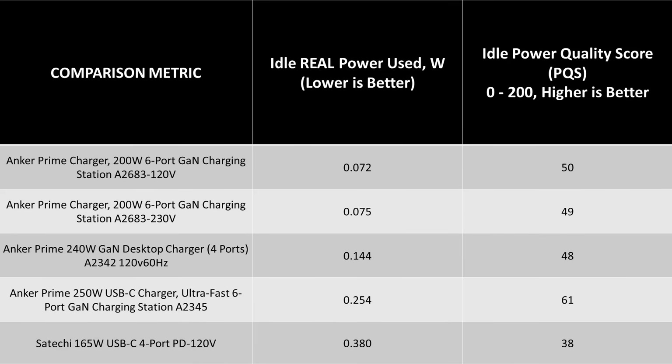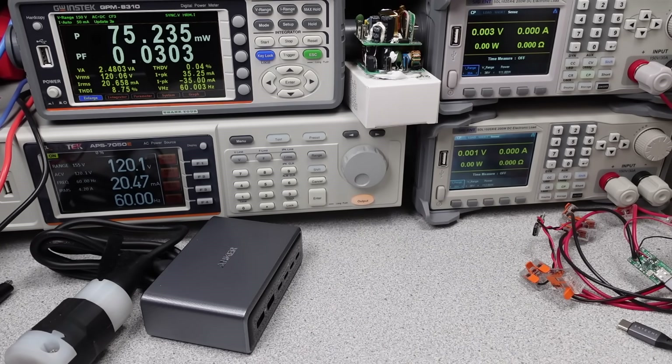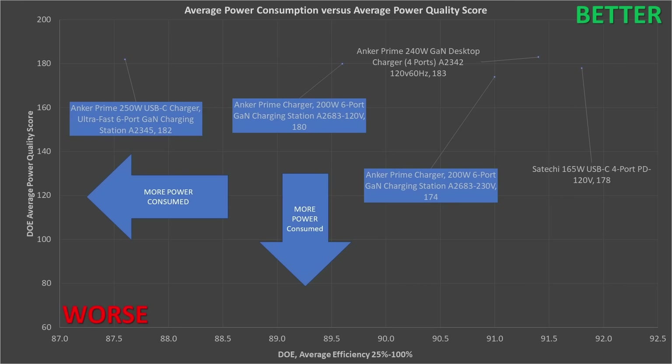In terms of idle performance, the newer 200 watt Anker is an excellent performer, and even under light load it doesn't go wild using too many watts. This number also stays nice and low on either 120 volt or 230 volt input voltages, which is a real positive. The Satoshi makes itself look bad here, but the reality is the 250 watt only uses that low power when you shut it down — if it's app-connected or a cable is left plugged in, it uses much more power. The 250 watt is being given a generous result here. Looking at DOE 6 efficiency — from 25 to 100% load — the 250 watt adapter is the worst one I've seen in a while, just on the edge of meeting requirements for a multi-voltage adapter. The 200 watt is better, but still doesn't measure up to the previous editions.